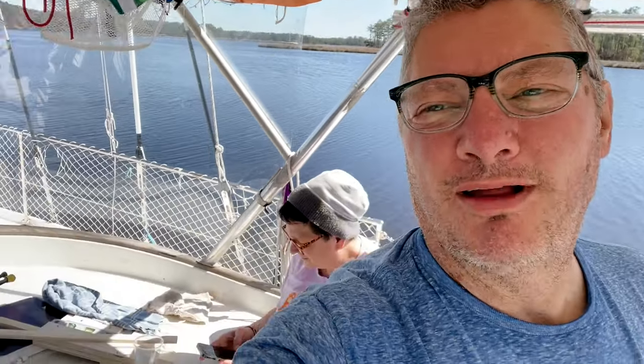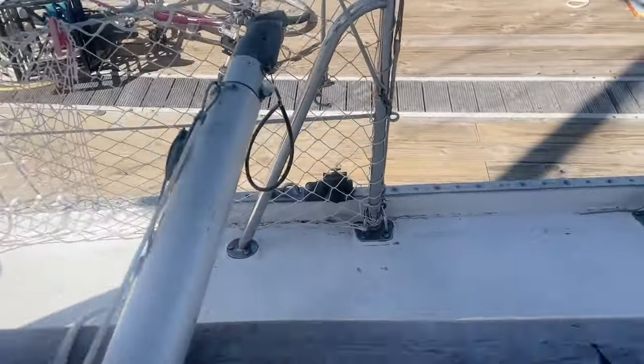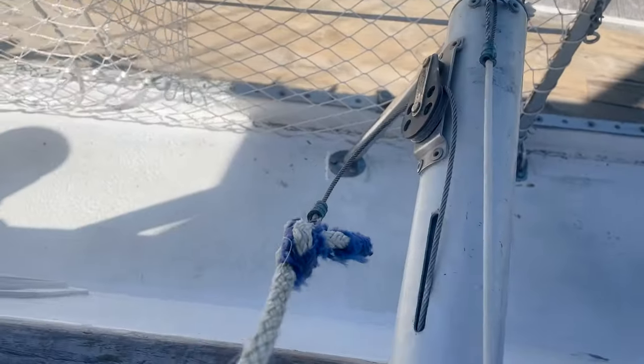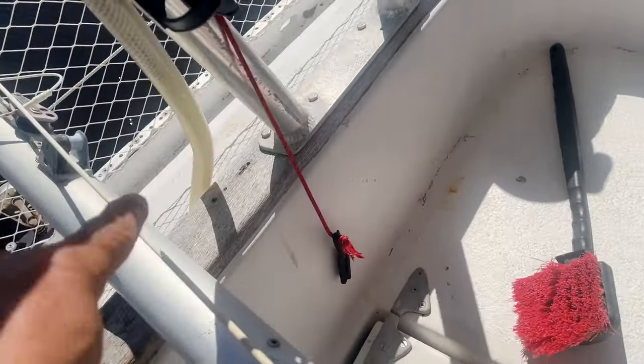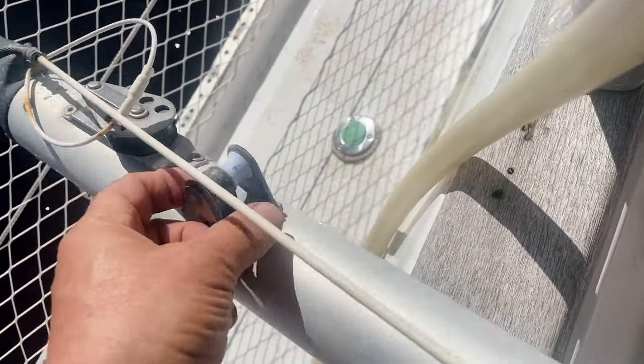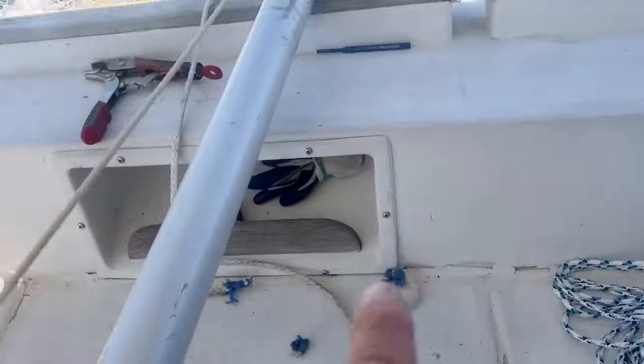All right guys, I'm working on a whisker pole. Tammy's working on a reel - she's making something for y'all, and I'm making something for y'all too. My line here has shredded and it hooks to the end of this, which goes inside the pole right there. It comes down and around this pulley, through this little cam cleat, and back up to this end and gets tied off right here.